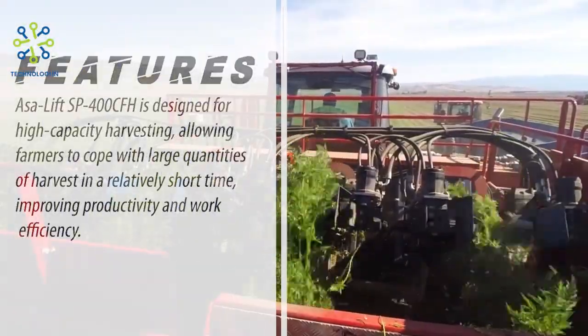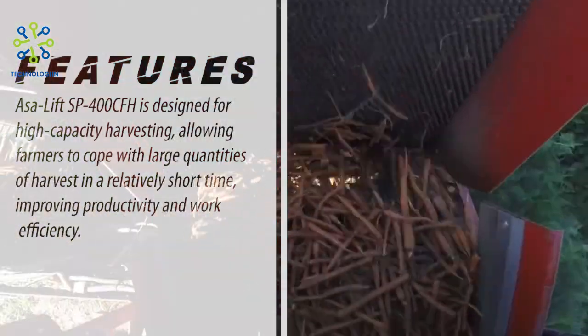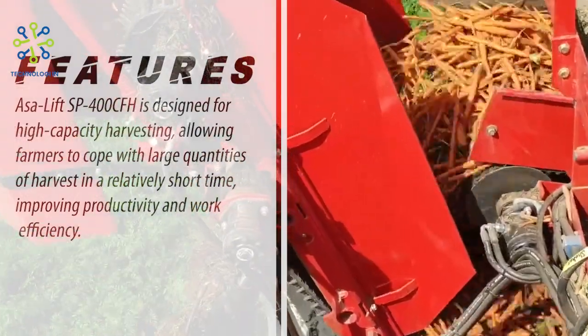High Capacity. The AsaLift SP400CFH is designed for high-capacity harvesting, allowing farmers to cope with large quantities of harvest in a relatively short time, improving productivity and work efficiency.